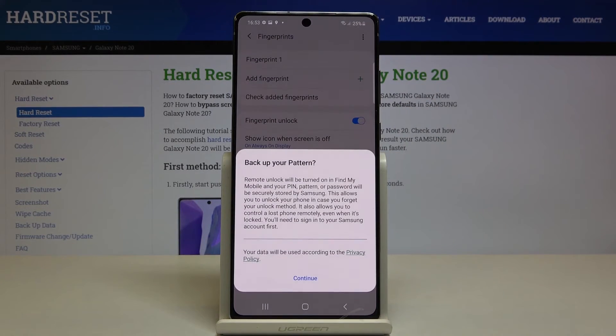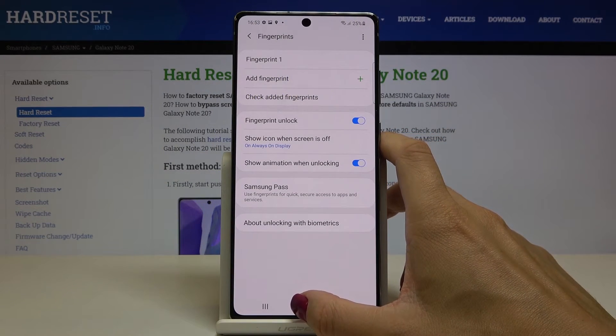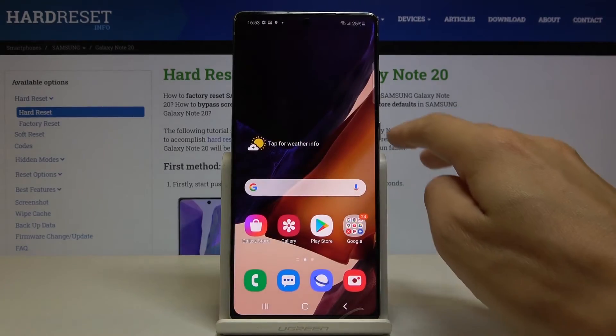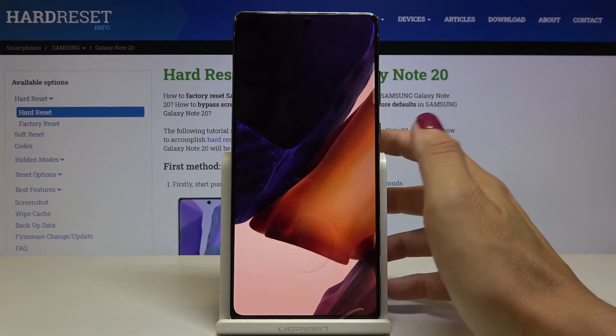And that's it — click on Done, then tap on Continue. Going back, as you can see the fingerprint has been added, and from now on you will be able to unlock your Samsung Galaxy Note 20 with this fingerprint.